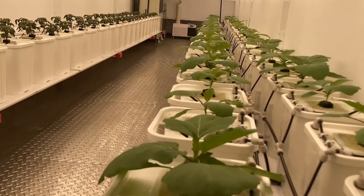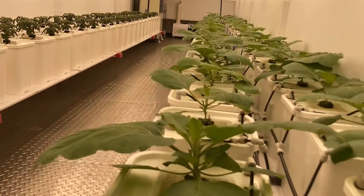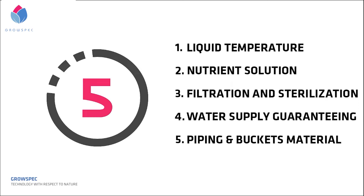However, without the buffer of a grow medium, any problem that arises will rapidly harm the roots. If we want to do great aeroponics, there are five key points that should be paid attention to.